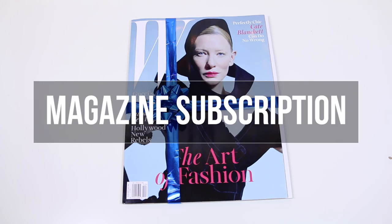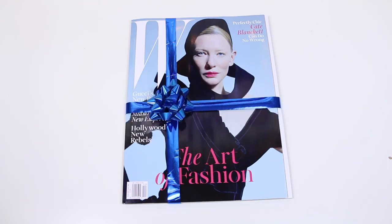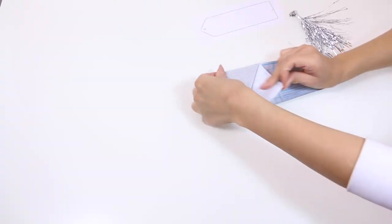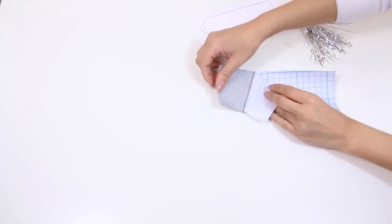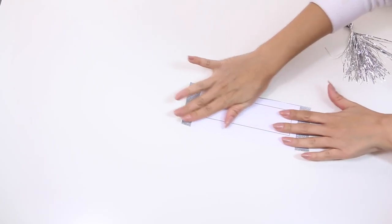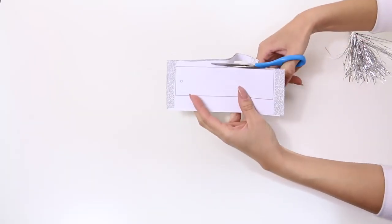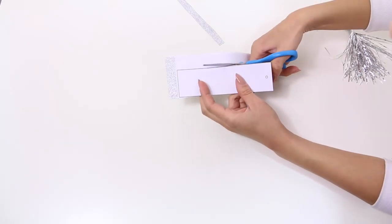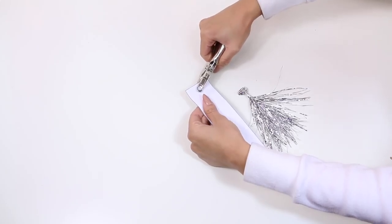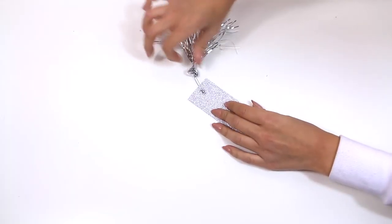A magazine subscription is the gift that keeps on giving — they're reminded every single month that you are thinking of them. Plus, sometimes it's nice to have a hard copy. We decided to quickly put together a bookmark so that when they turn to a specific page it says 'enjoy a year on me,' so that they know you're giving them a year subscription. There are magazines for basically everything, not necessarily a fashion magazine — it could be any magazine that your friend or family member is interested in.